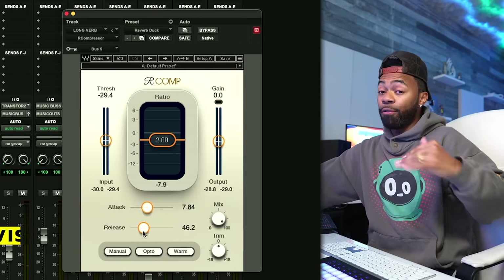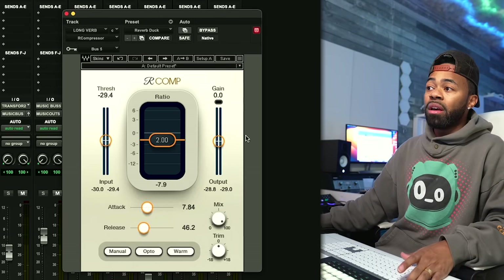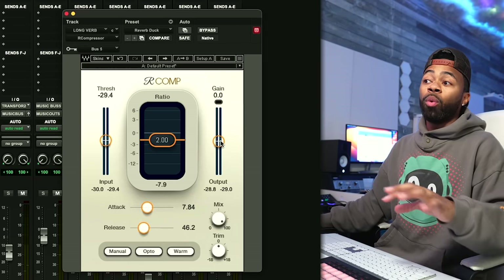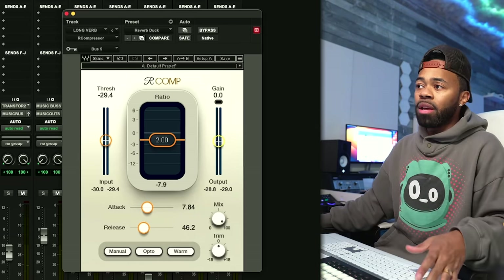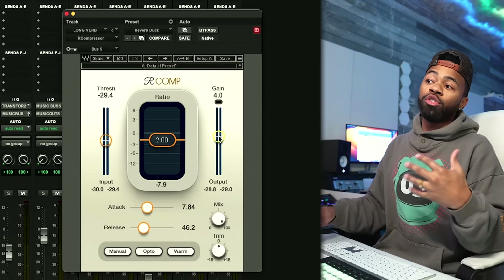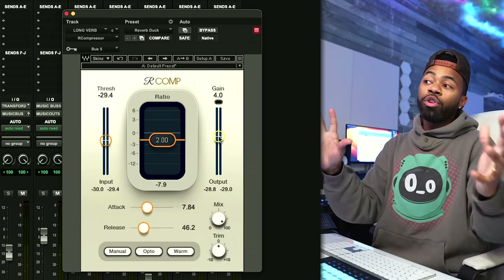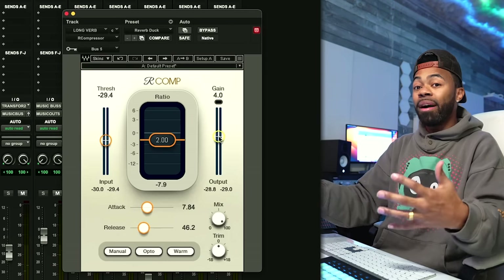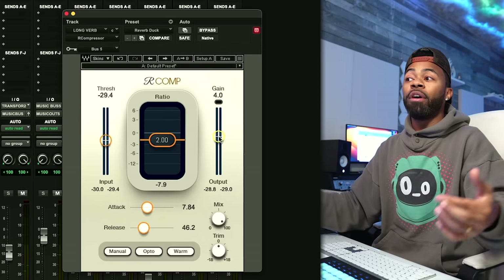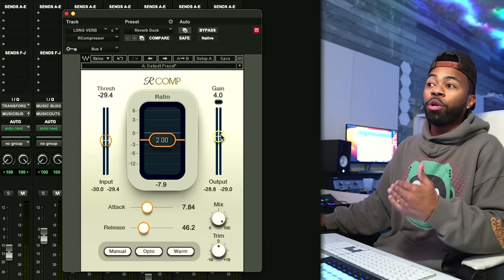Here's another cool creative idea: say you like the reverb ducking, but you also want — in the spaces where there's no signal — to boost the reverb by 4 dB using the makeup gain. So basically, every time there's no signal coming into the sidechain, you're adding a 4 dB boost to the reverb in those spaces. You'll hear a big, significant jump in the reverb during silence, which can be a really cool creative effect.